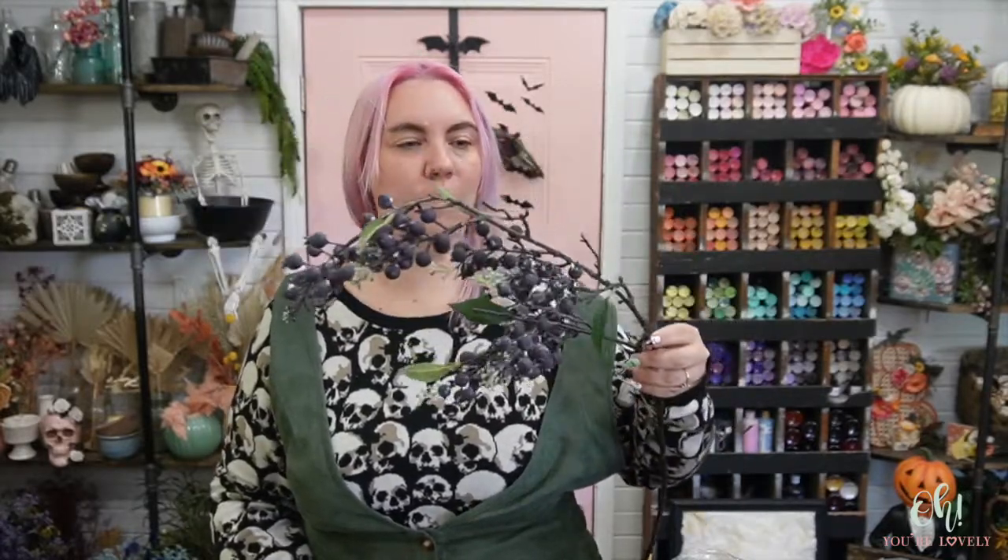As the wreath is drying from the black spray paint, let's talk about the fillers and flowers I think we're going to be using. I have a bunch of purple pampas grass that I got a couple years ago. I also have these really dark blueberries — I think these could be fun sprinkled throughout the wreath — and then I have this spiky little thing. I just like having lots of texture with Halloween wreaths, sometimes more harsh or spiky kind of texture.